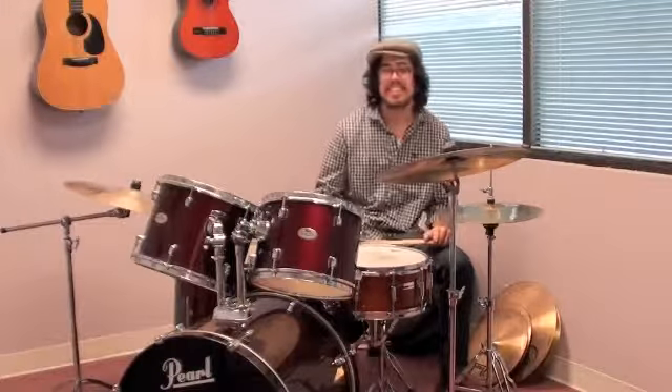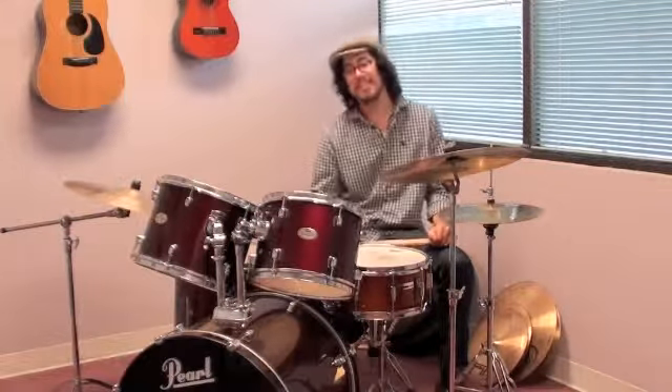Hi Curtis. Hello. How are you today? I'm doing very good. How are you? I'm good, thanks.